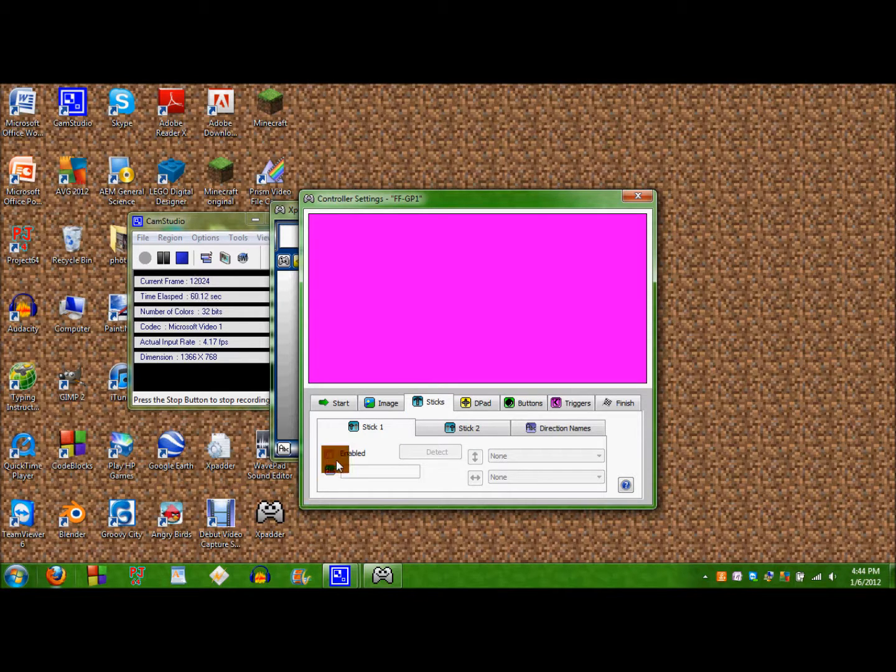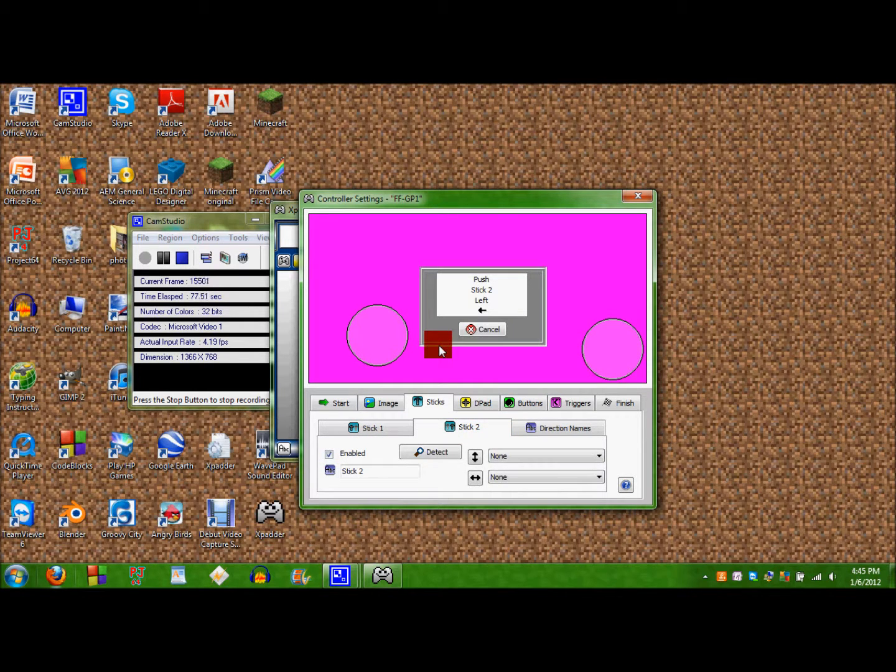I'm not going to be using one because I don't have one and I don't feel like going online right now. So I'll enable the first stick, push it, just follow the instructions. So when you use it, it'll find it. Drag it right there and then stick two, enable it, push your other stick left and up.